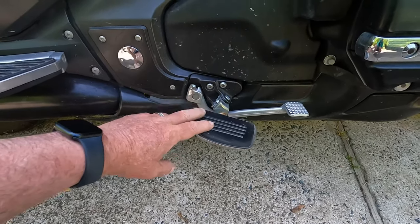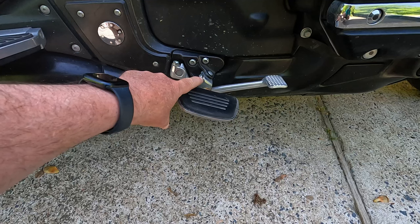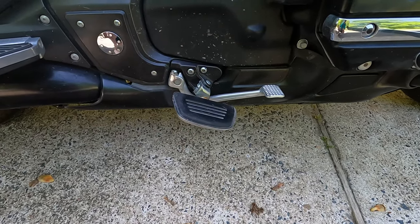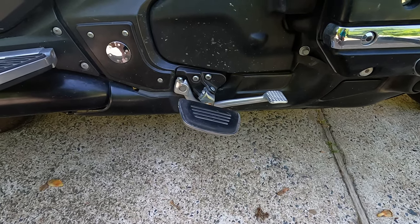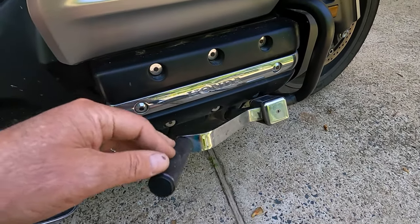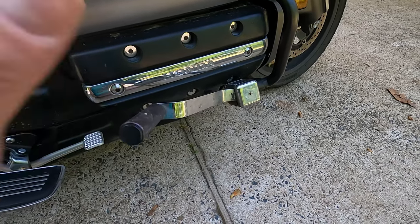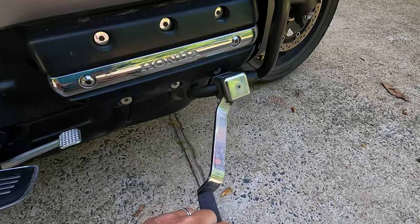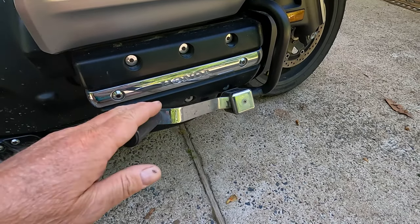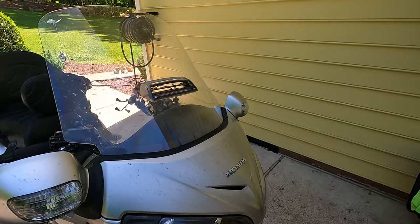I purchased aftermarket pegs to replace the stock ones — these actually lower my feet maybe a couple of inches, moved me forward slightly, and I like having them tilted forward a little bit; it just makes my ankles feel better. For highway pegs, I have what I think are Micko pegs. They were on a previous bike and I kept them when we traded in. They're up out of the way until you need them, very strong and sturdy, and when I'm using them my legs are comfortably stretched out. I use these a lot on long riding days.